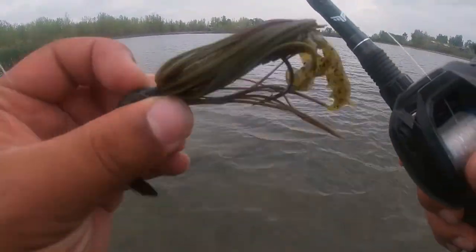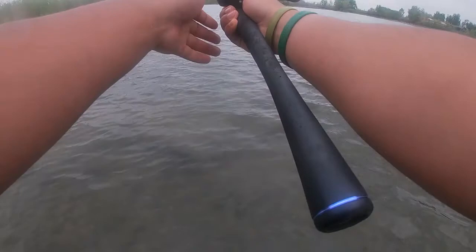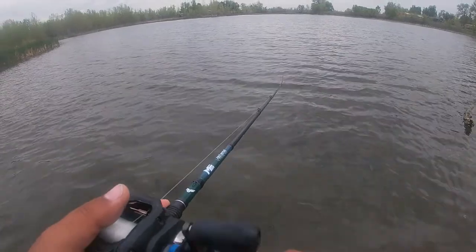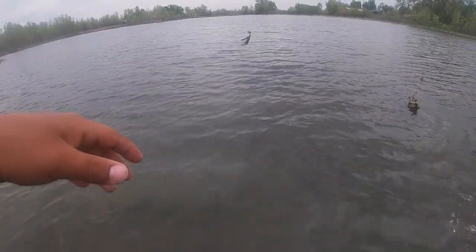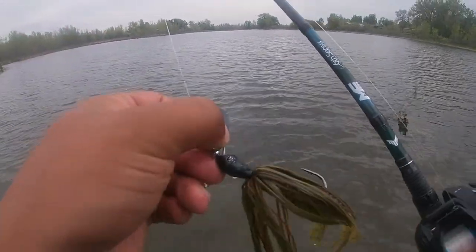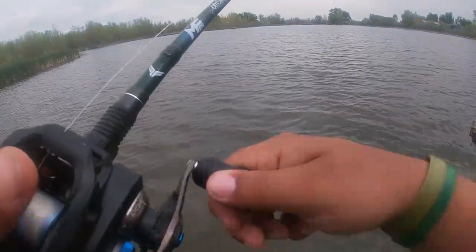I also like the hand-tied skirt — I think that's going to last for a long time. There's a little wire they actually hand-tie it on with, which I always like. Hand-tied skirts make your bladed jigs last a lot longer than just that standard rubber band. The head is super lifelike and the colors they offer are pretty good. This green pumpkin one isn't just green pumpkin — it's got a little bit of brown in the skirt as well. The head has some good detailing to it which makes it a little bit more lifelike, and it's got that little eye with the Googan Squad logo on it, which I think looks pretty sweet.